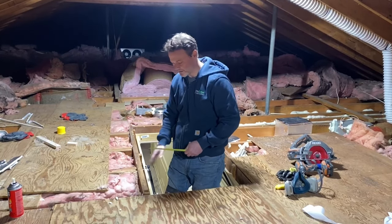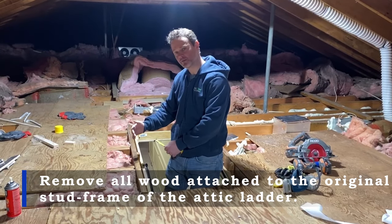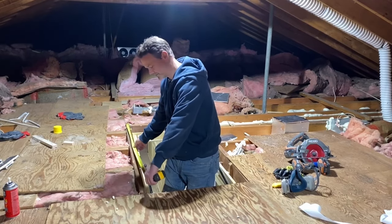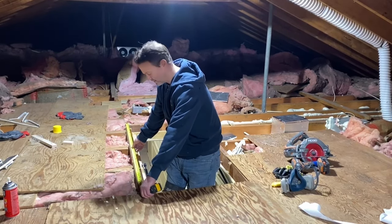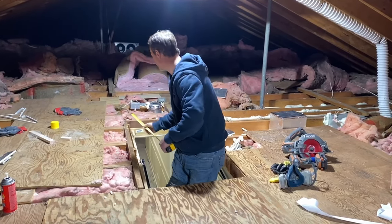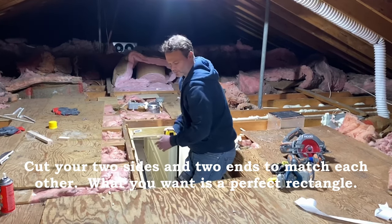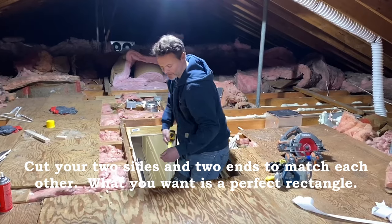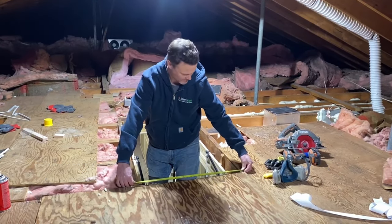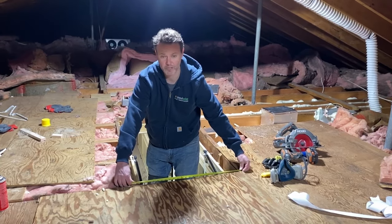The first step is to clear off the plywood around the perimeter so that we can get the two-by-tens to lay flat. Then we're going to take our measurements — this one's going to be about 57 and a half inches to go all the way past the blocking joist. Once those are cut, we'll cut the other two at about 27 and a half inches.